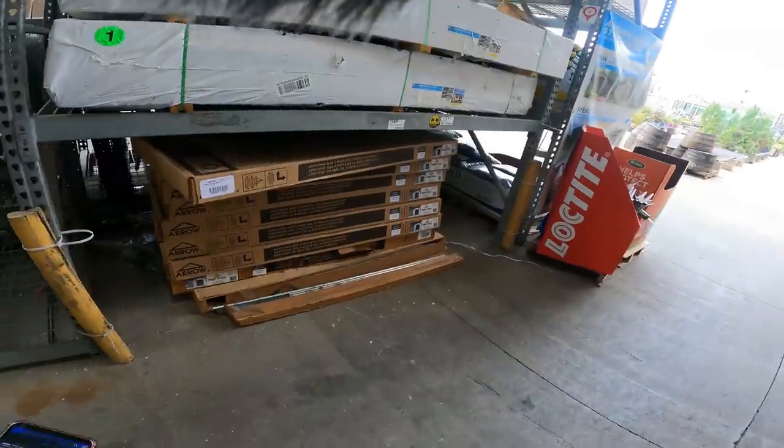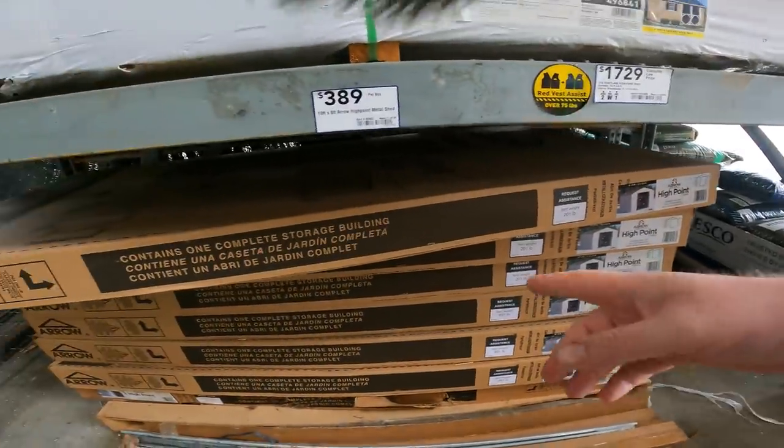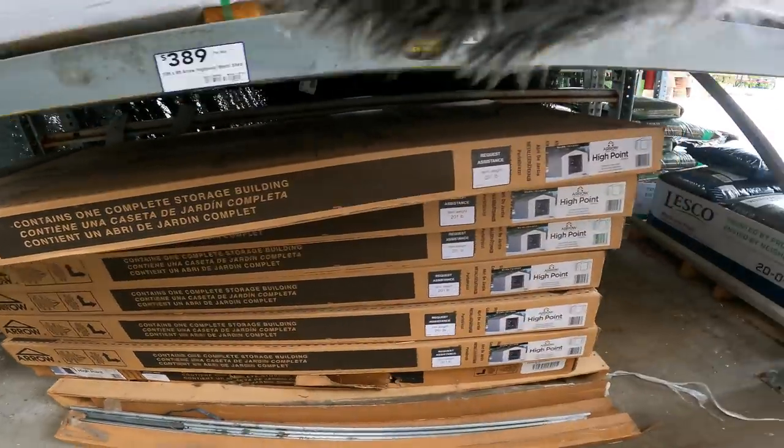Scott's Turf Builder Triple Action, 10,000 square feet weed and feed, $49.98 down from $65. This is the price we used to see about two years ago on this stuff. I'm curious — does anybody have a metal shed? I have an 8x8 resin and another resin I'm putting together. I need to build a floor for it first. $389 for a 10x8.